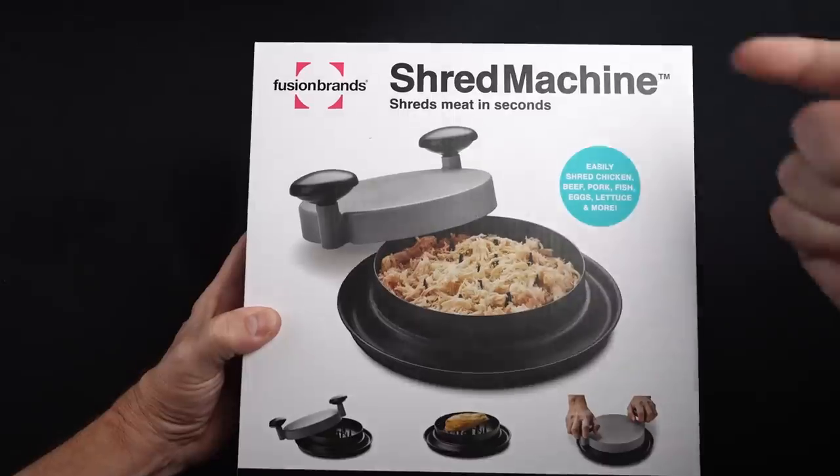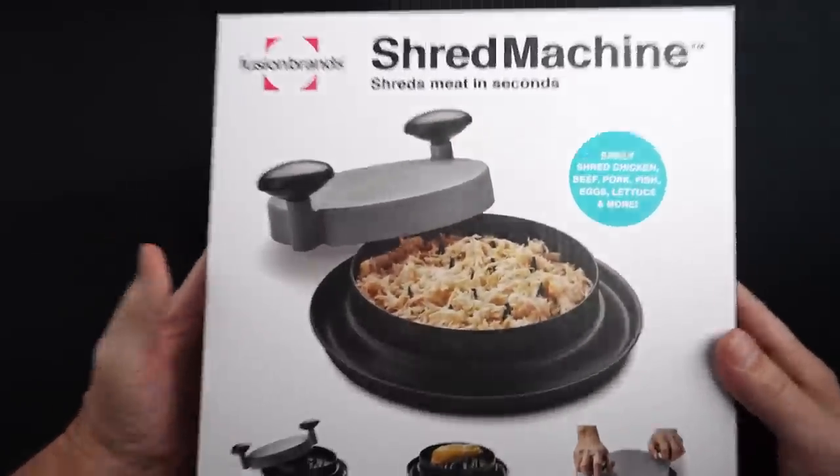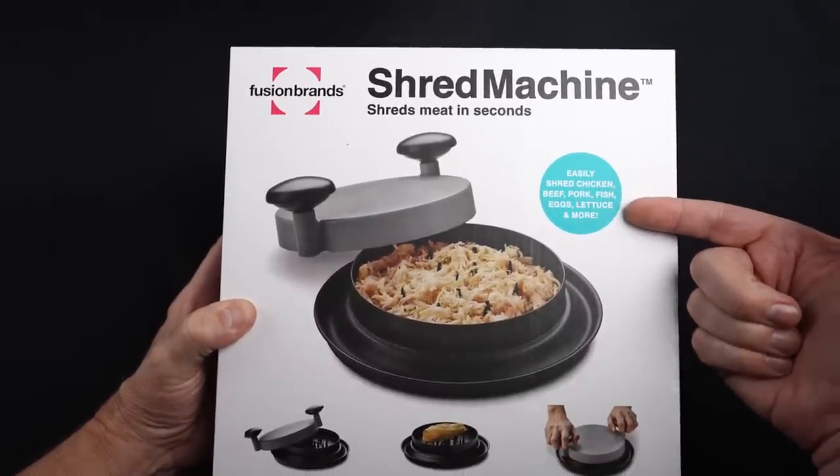Before I get started let's flash back to the unboxing and see how that went. This is the Shred Machine — they say it shreds meat in seconds. I paid $25.99 for this. They say it easily shreds chicken, beef, pork, fish, eggs, lettuce, and more.